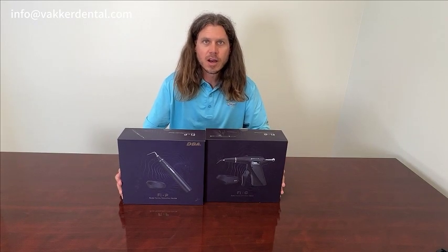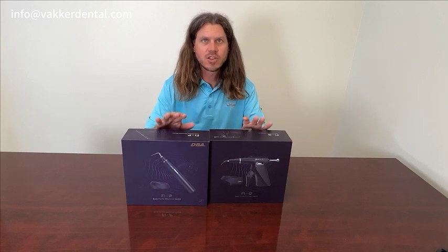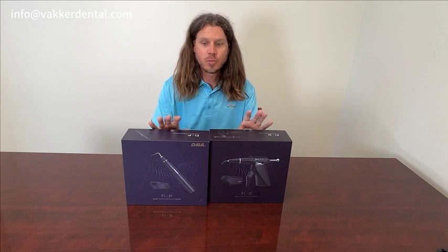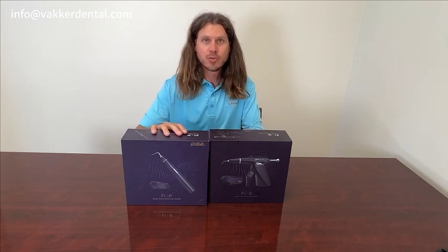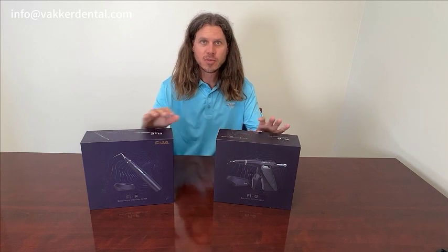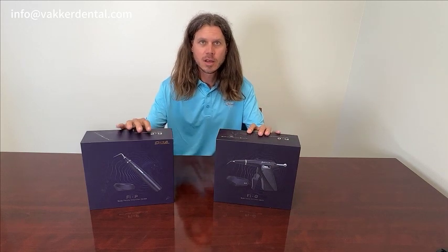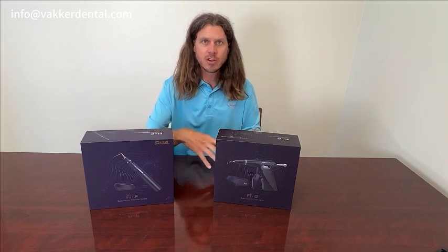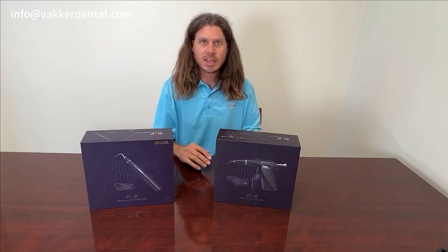Thanks for joining me. In my next video here, I wanted to talk about our obturation system. It consists of two parts — we have our obturation pen and we have our obturation gun. In this video, I'm going to unbox them, show you what comes with each one, and then dive in a little bit closer and show you some of the key features on them.